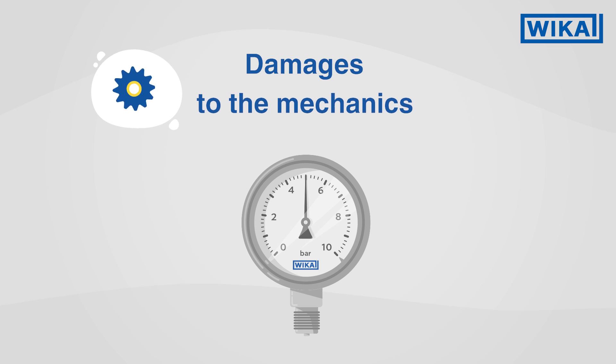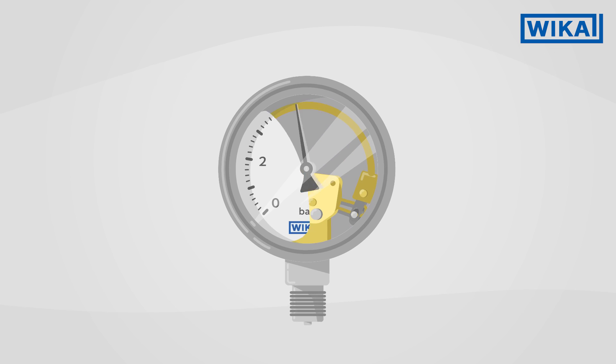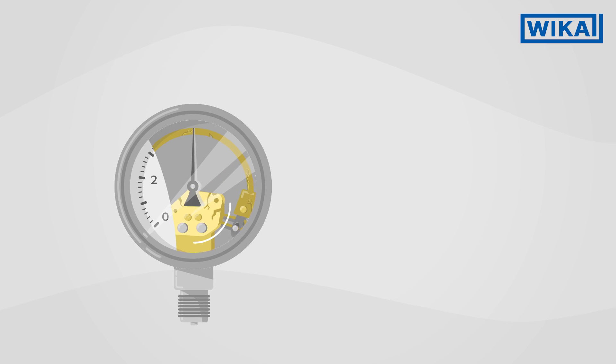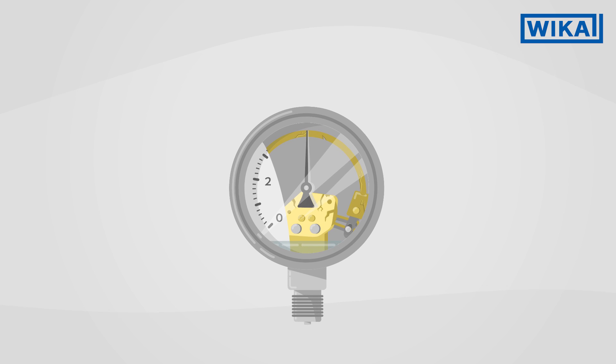Damages to the mechanics: strong vibrations on the instrument not only cause pointer flutter, but also cause permanent damage to the mechanics. This considerably reduces the service life of the pressure gauge. Thanks to the filling liquid, the internal mechanics are cushioned and, simultaneously, the moving parts are lubricated.